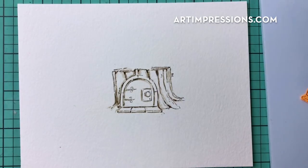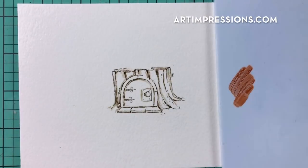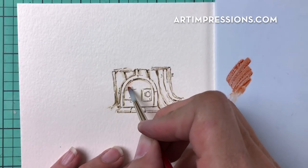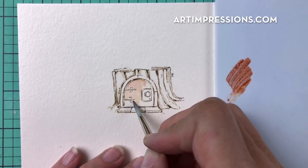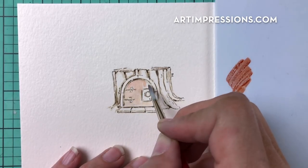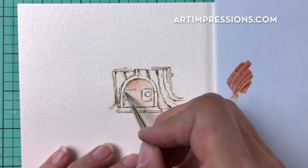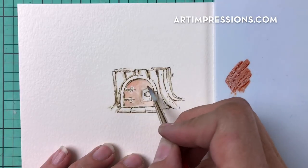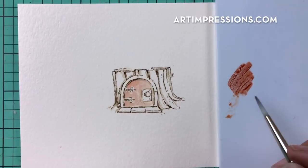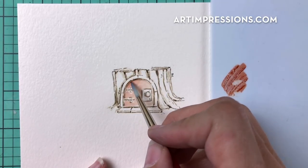Now add color to the door. Start with number 6 brown — place a little on your palette, dip your brush in water, and water it down. Start light; you can always add more. Brush the color on — it's okay if it blends with the sepia. Make another pass to deepen it. It's going to be really dark in the crack, so make sure that area is dark enough.